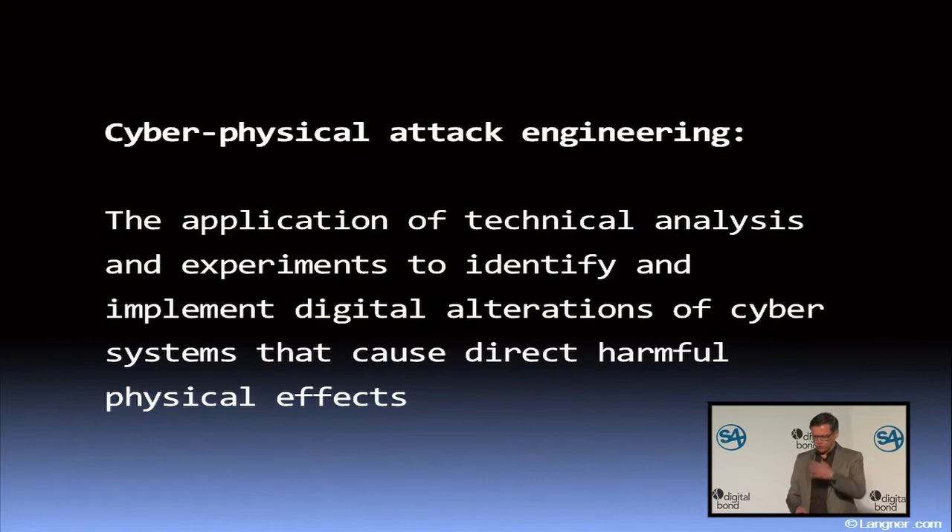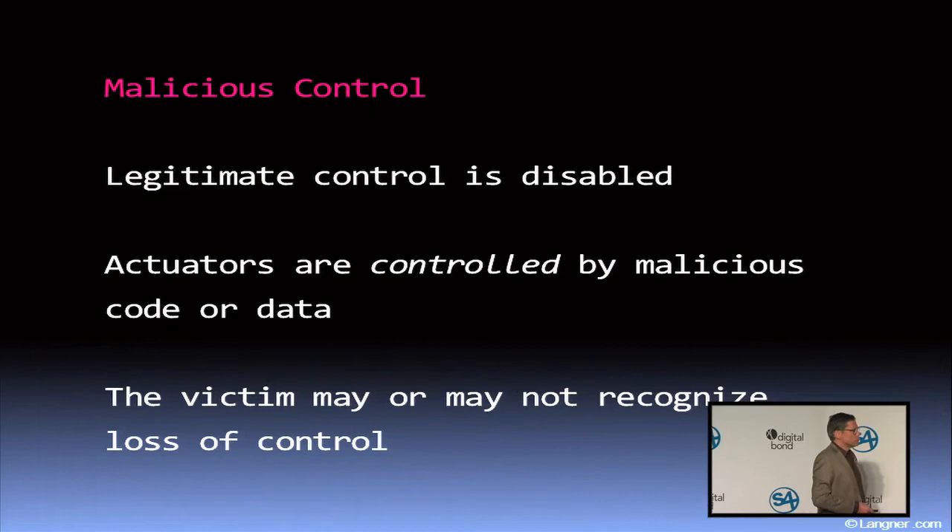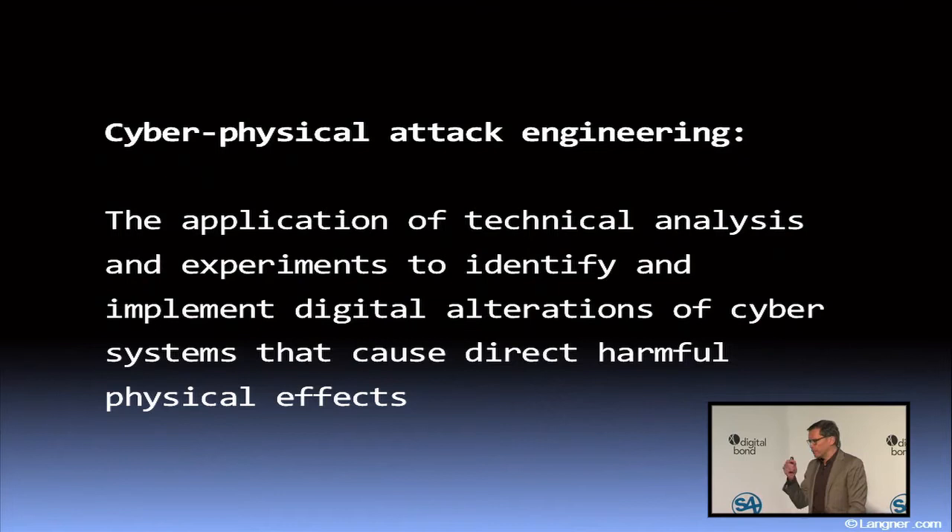Depending on which side of the fence you are, you could say that's good — it's just beyond hackers' horizon. Or as a hacker you could say: I really have to step up my game if I want to make it credible that I could do significant damage to existing installations. This area of cyber-physical attack engineering is actually a little bit easier than you might think, because there are a thousand ways to sneak into complex IT or ICS products — buffer overflows, all the stuff you know.